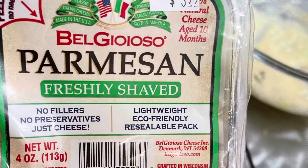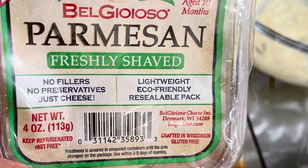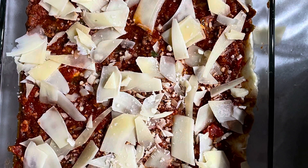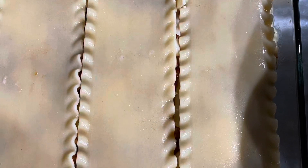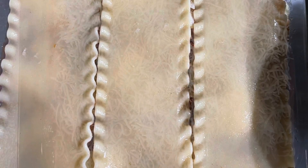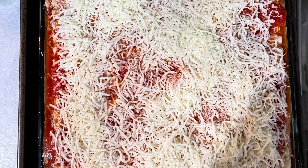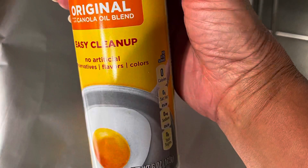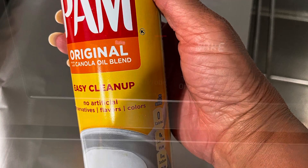Then I did another layer of meat, and I put shaved parmesan on top of the meat, then added another layer of noodles. I repeated the steps — noodles, then the ricotta and parmesan, then I added some meat on top and sprinkled the top with mozzarella. I took some pan spray and sprayed a piece of aluminum foil to put on top of the lasagna.